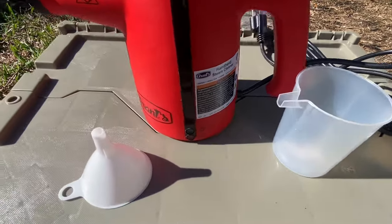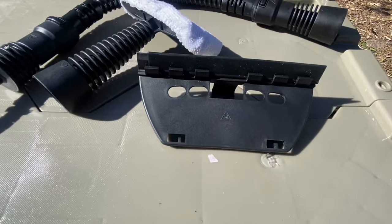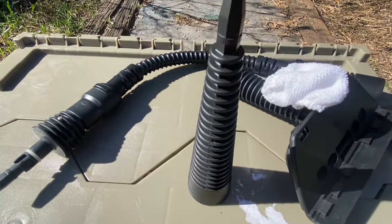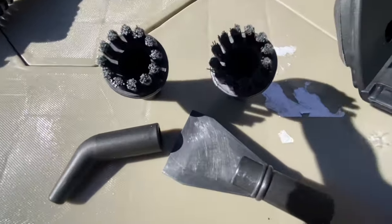Here we have the actual little steamer, a fill cup with a funnel. It has a little rotating tip on it and comes with some other accessories: a basic wand that also does windshields, an extension wand, an extension tip, a couple of little brushes, a scraper, and another little spray tool.